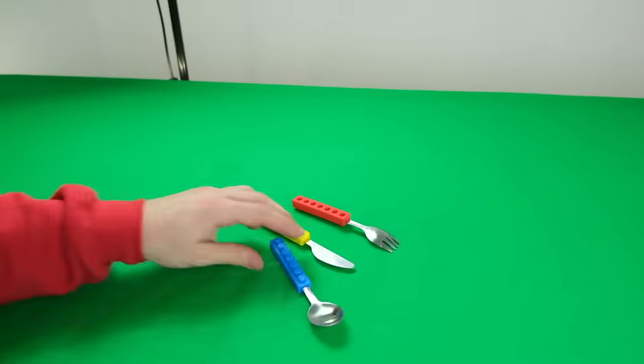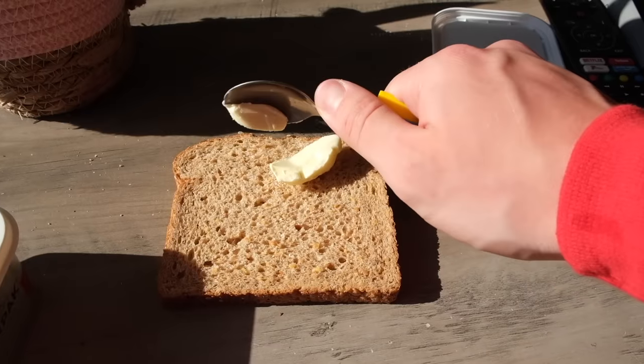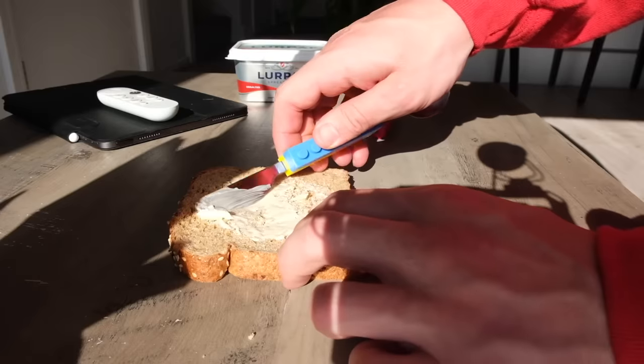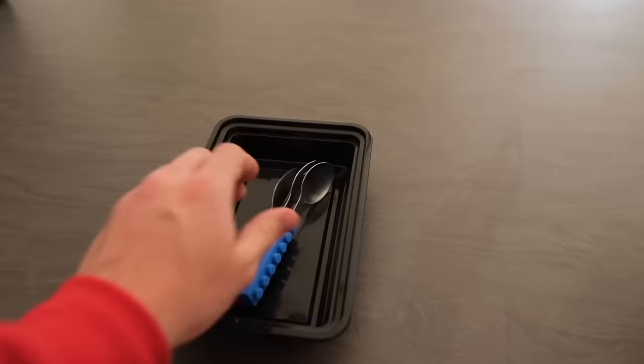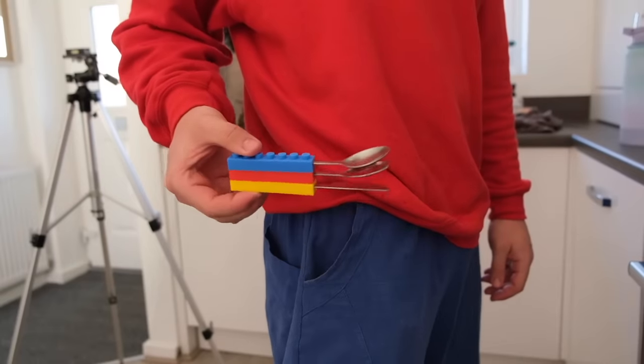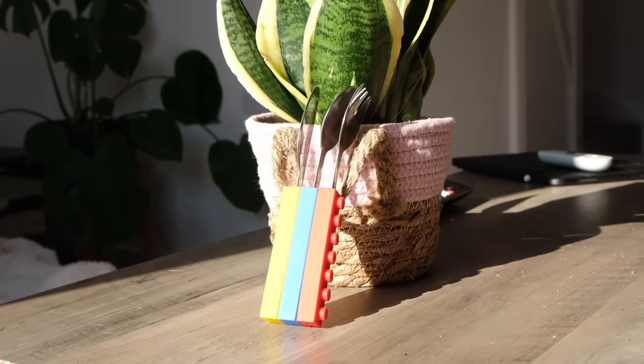If you'd rather eat normally, you can use this LEGO cutlery set — they're all stackable with one another. For example, you can use a spoon to pick up butter and then the other end to spread it. But be careful because just like a normal spoon, it will flood your entire house as soon as water touches it. You can also easily store them or take them with you in a lunchbox or even just your pocket. The only downside is they're way too big to attach normal LEGO to it, but even then I'd say these are popping.